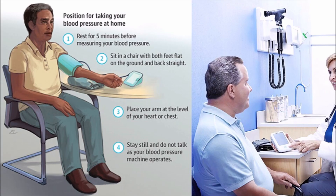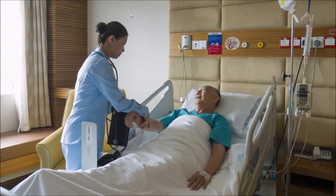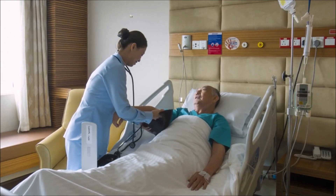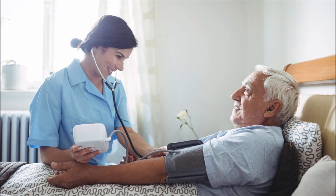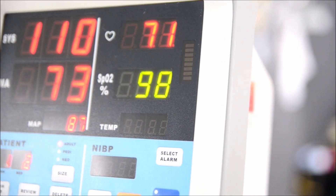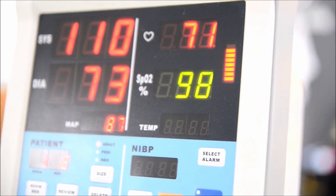Regardless of the correct position to measure your blood pressure, sometimes it has to be done lying down. If you're ill, have a medical condition, injury, or recovering from surgery, you may be confined to a bed at home or in the hospital.